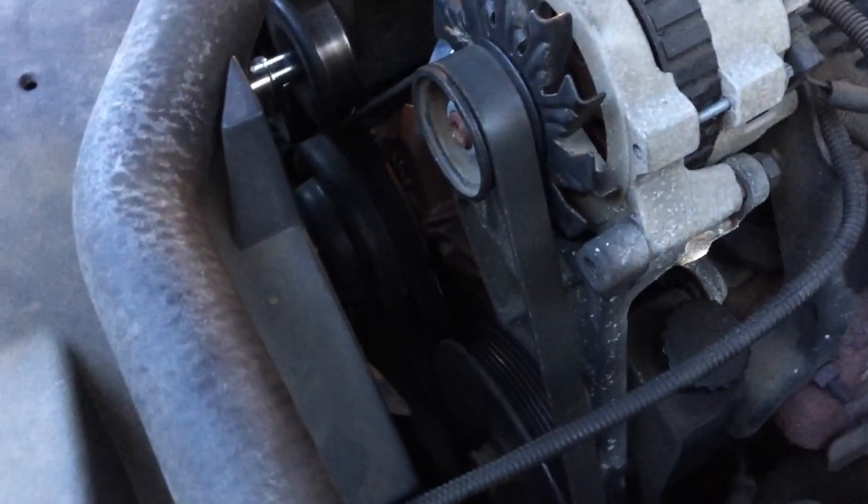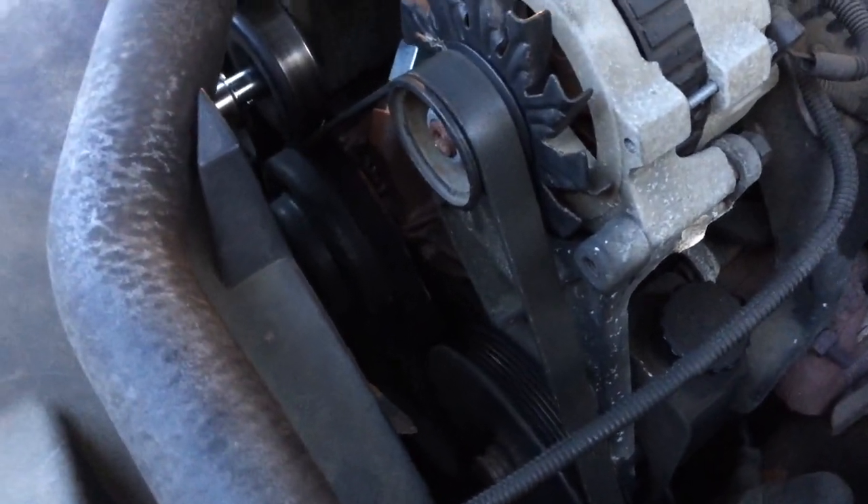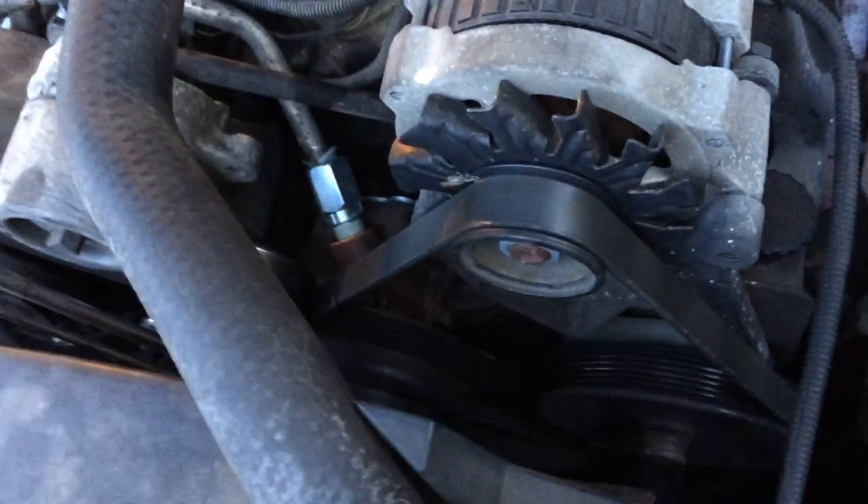Here's how to change the serpentine drive belt on a Chevy pickup truck. This one has the 5.7 liter 350 V8 engine in it.